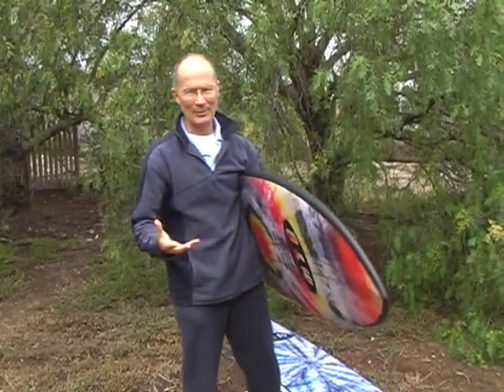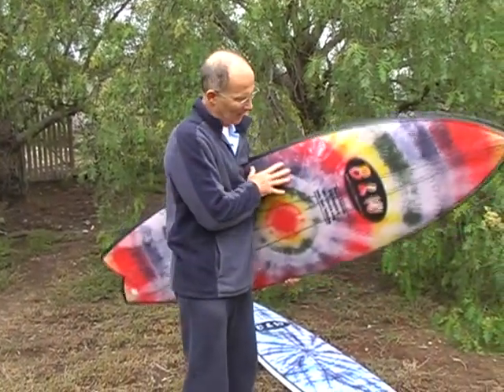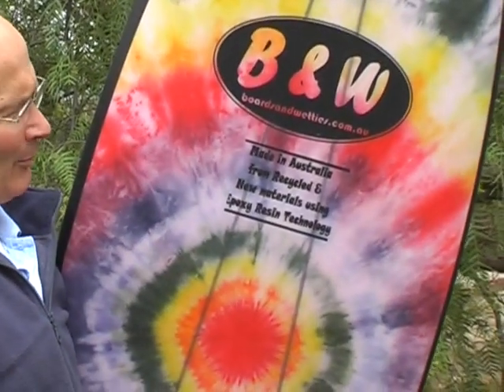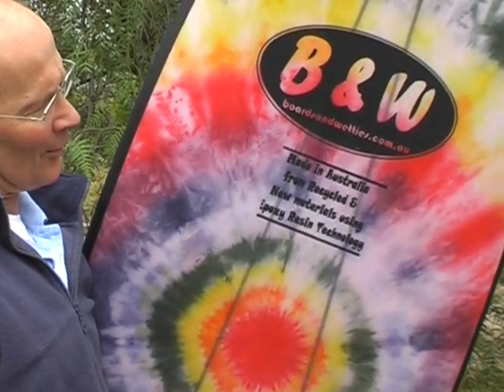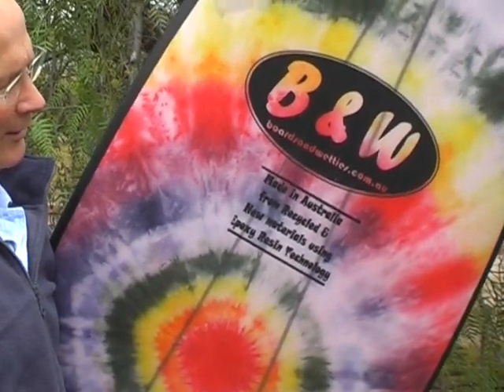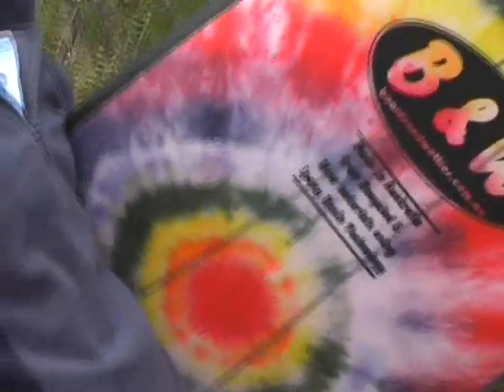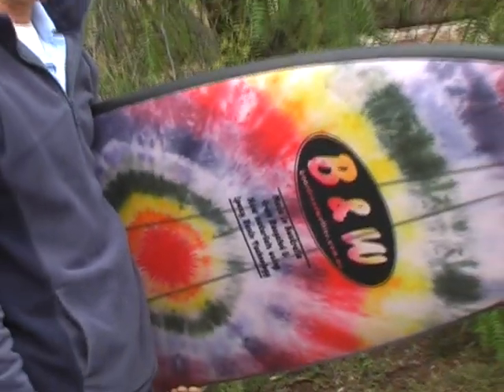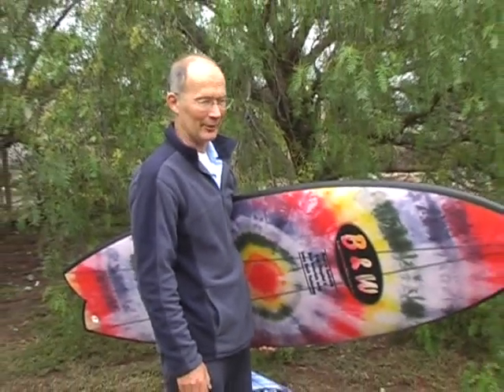Now, these are expensive boards — they're not cheap boards. One of the reasons they're expensive: made in Australia, not imported from some factory elsewhere. Made in Australia using new and recycled materials. And this is made to last — this board is rock solid. This is going to last you a long, long time. Hand it down to your children — they'll love it.